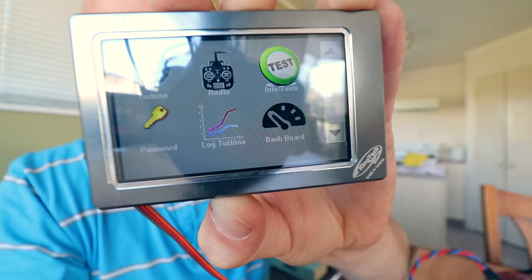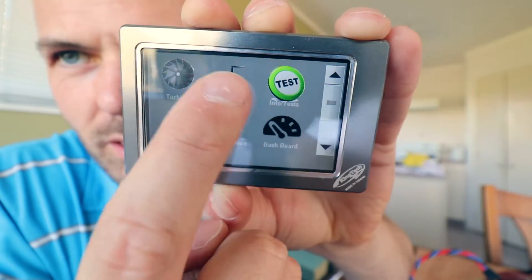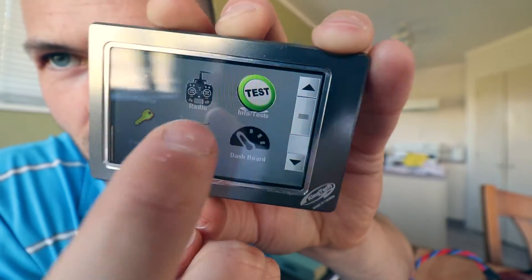We're pretty much ready to get up and running. If you take a look at this - got all various functions: test, radio, a bunch of other stuff. Really awesome little touch screen, pretty impressive.